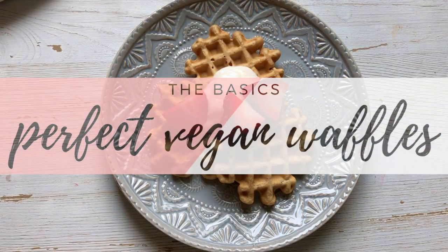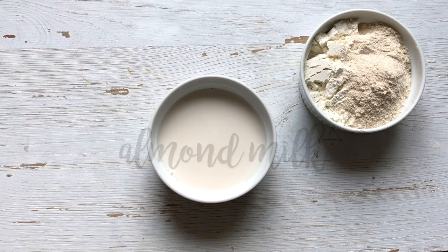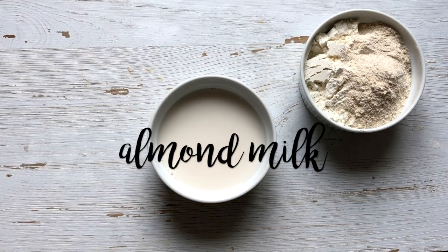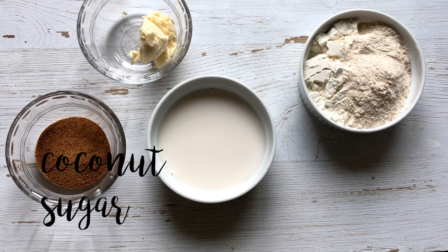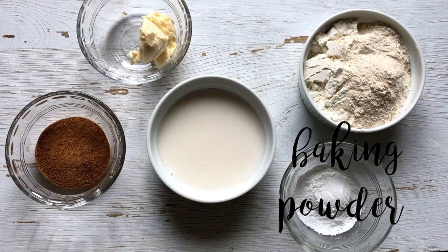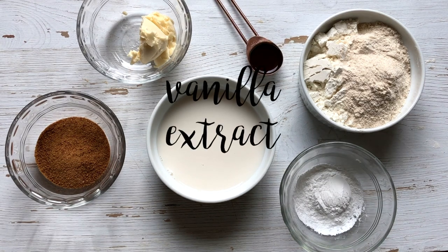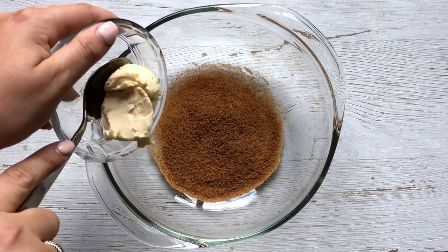Hi guys, so today we're doing another basics video for perfect vegan waffles — they're easy to make and so delicious. To start off you're going to need flour; I used a mixture of whole wheat flour and regular flour, some almond milk or any kind of plant milk that you like, some vegan butter (I use the one from Earth Balance), some coconut sugar or any type of sugar that you like, some baking powder, and a little bit of vanilla extract.